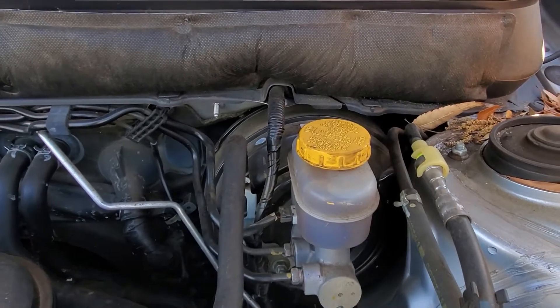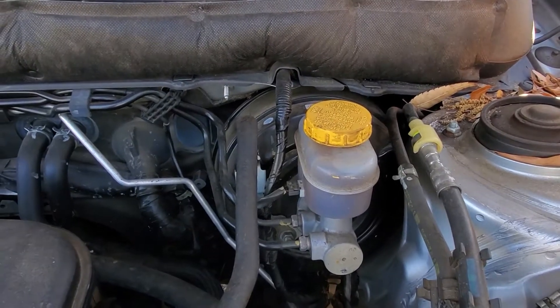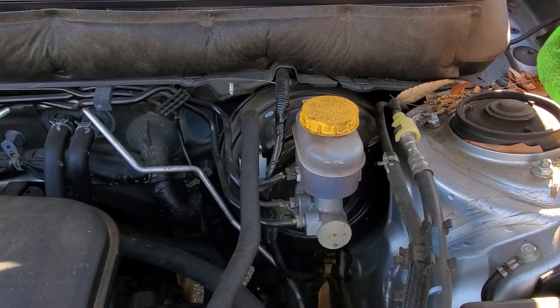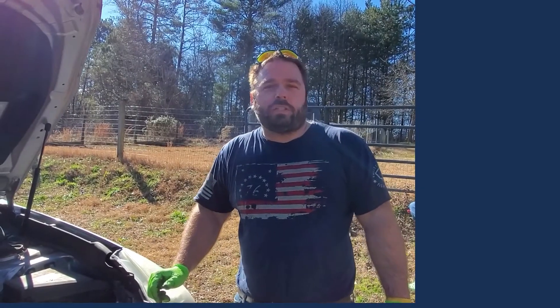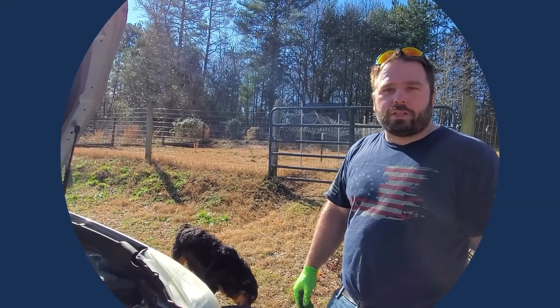Put the jack back up, put the tire on, and you're done. Before you drive away, start the vehicle and press the brakes several times until you feel resistance against the pedal — initially the pedal will probably go all the way to the floor. That's how you change the brakes on a 2012 Subaru Outback. Thanks for watching!